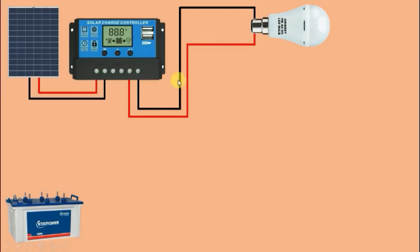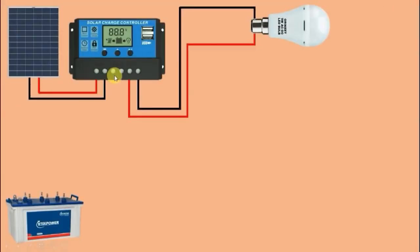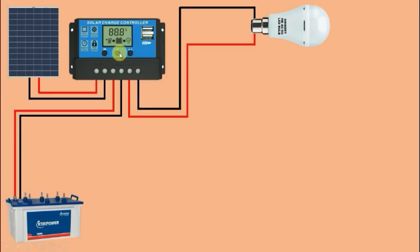Now if I want to connect a battery as well, for the battery connection on this solar charge controller, the third terminal here — connect one wire from this terminal to the positive terminal of the battery. The fourth terminal here is for negative supply, so connect one wire from here and provide negative supply to the battery. All necessary connections for this solar charge controller are now completed.